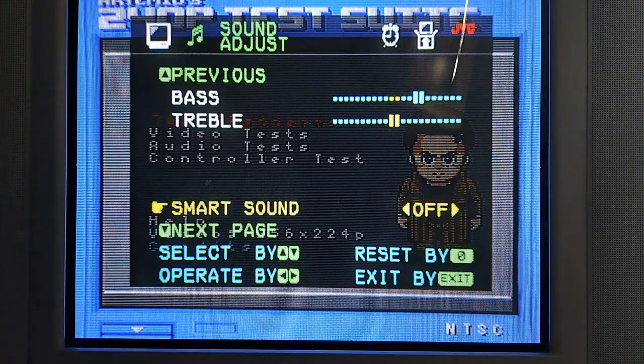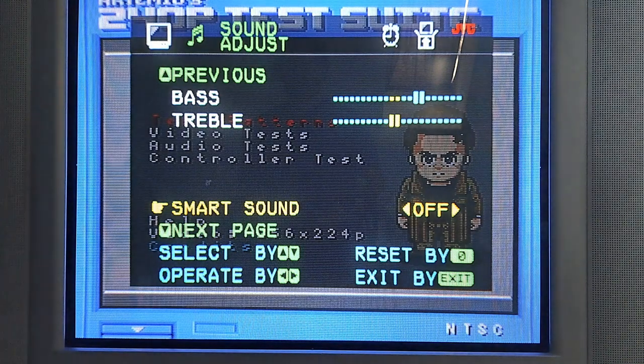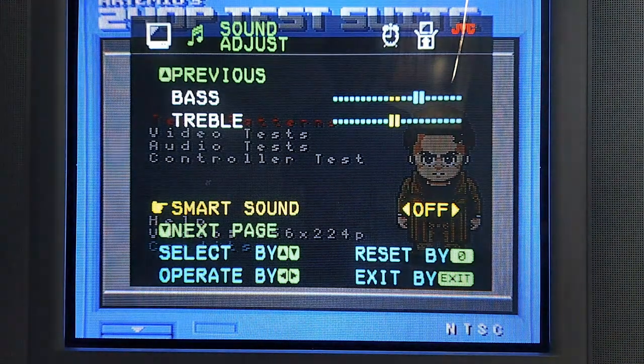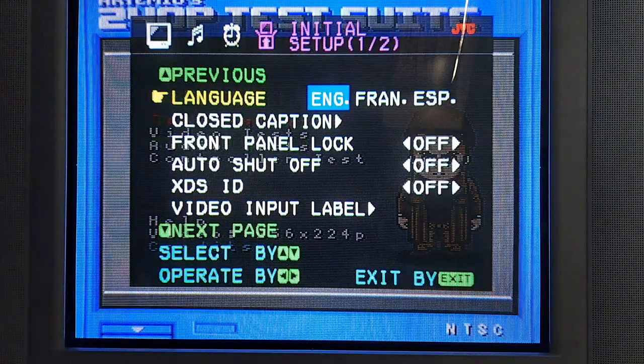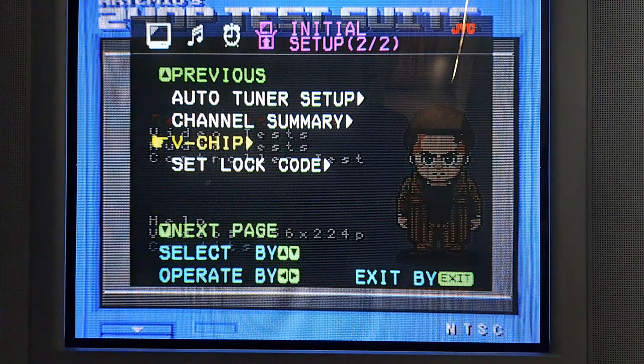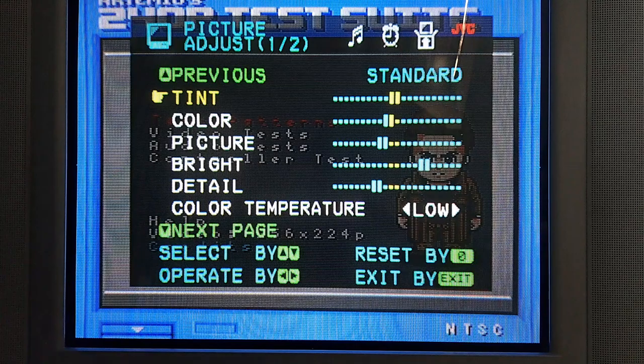For audio, if your JVC has smart sound, please turn it off. It makes your speakers sound absolutely terrible and weird because it tries to equalize the sound on both sides but doesn't do a great job. Those other audio settings you don't really have to worry about too much. That's pretty much your menu settings — let's go ahead and head to the service menu.